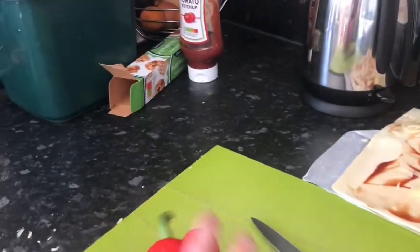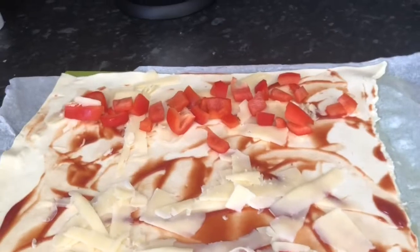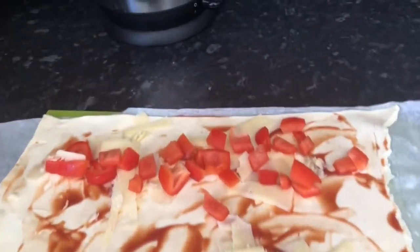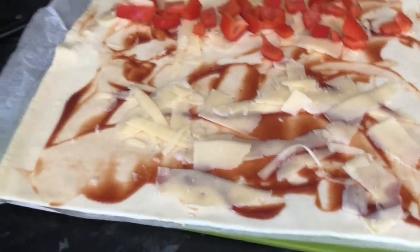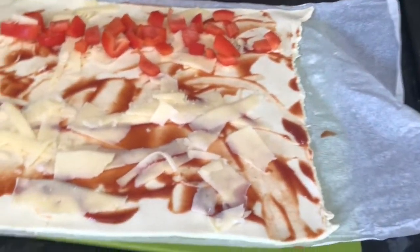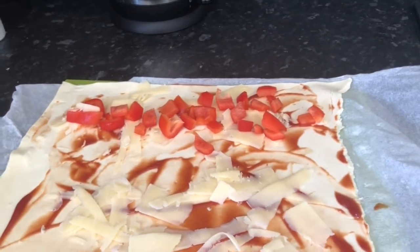And then to cut up the pepper. So here is the pepper, and then this is just cheese and tomato. I've never actually made this before, so I think I'm doing it correctly — we'll see, I guess.